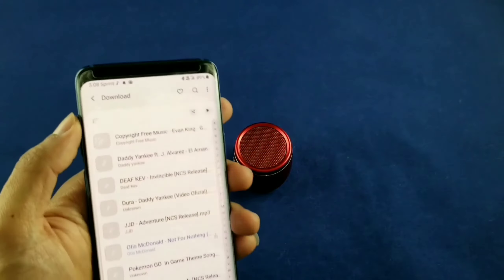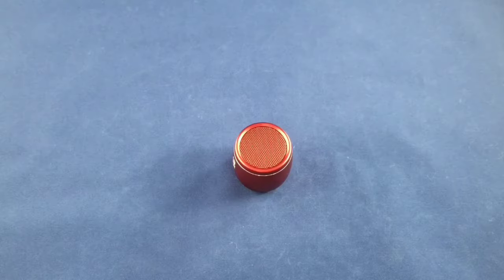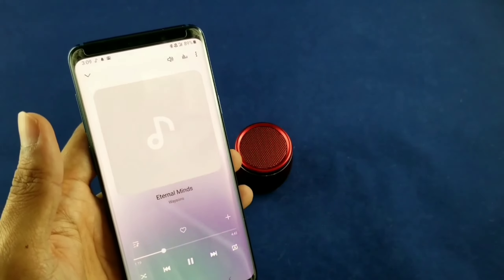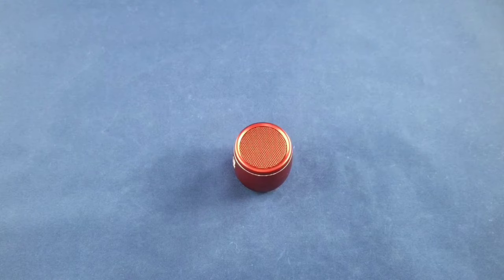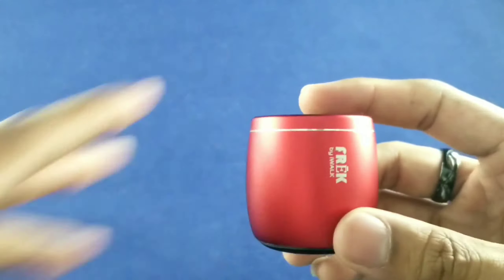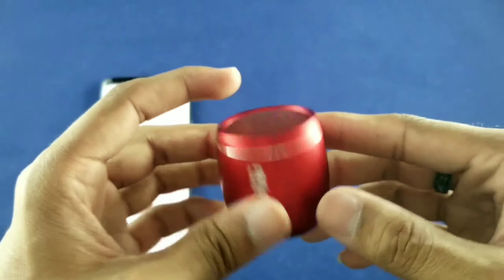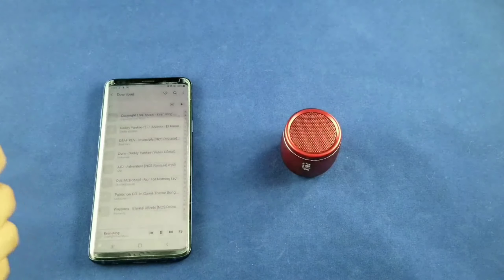We're going to work our way up to 100% volume now. And we're at 100%. It sounds pretty good. Obviously it would be better to hear it in person, but I can tell you it sounds really good for the size. It is not flat like you'd expect from a speaker like this, and it's not too bass heavy either — it has a pretty good blend between the two. Thumbs up in my book. Single speaker sounds awesome.